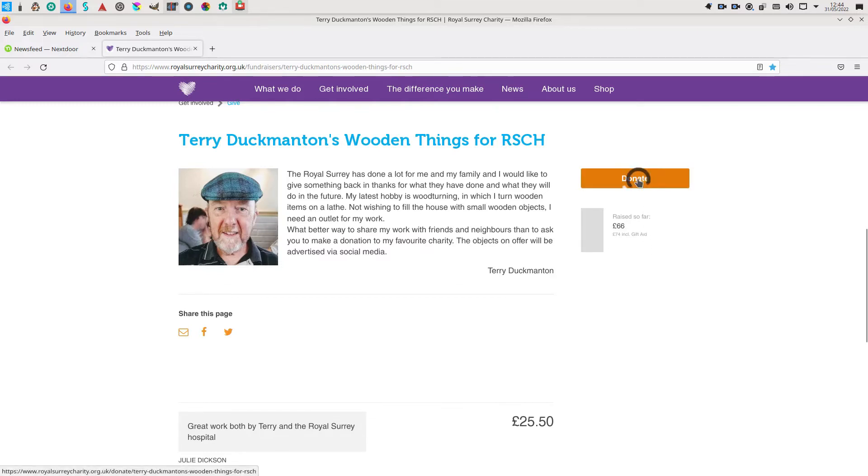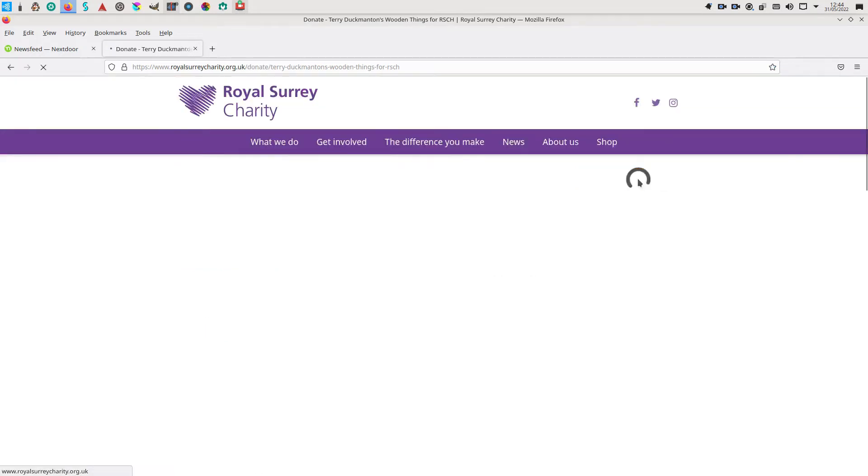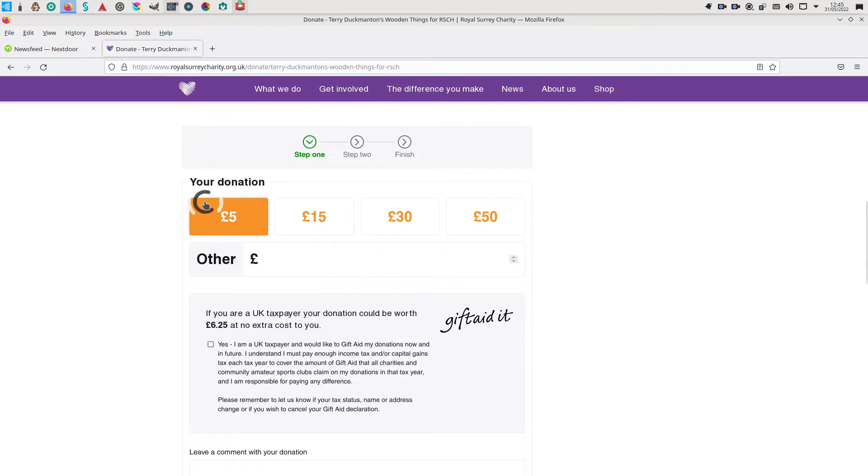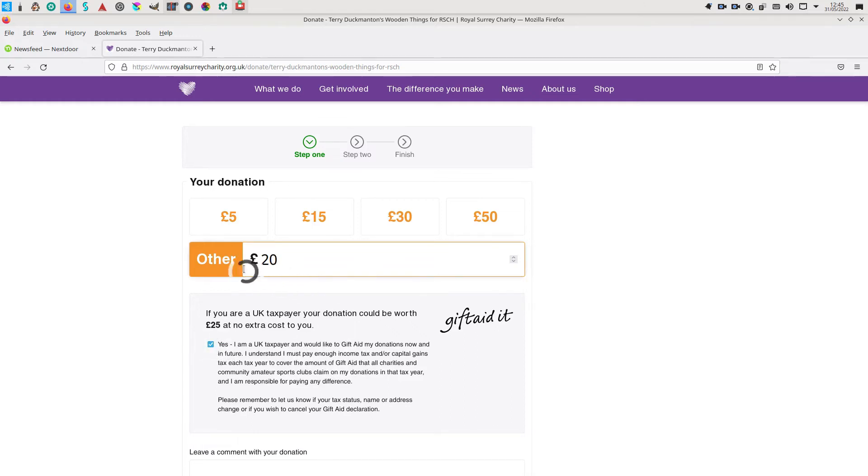Press the Donate button and it'll take you to another page where they offer £5, £15, £30, or £50 fixed donations. You can choose one of these, or you can select Other, click in the space, and type in whatever you want to donate. £20 is a reasonable amount for the sort of objects I turn out. Do please click 'Yes, I am a UK taxpayer' and make sure that Gift Aid is enabled — your £20 will then be increased to £25 without you doing anything more.